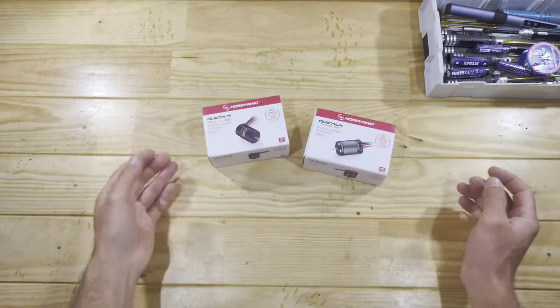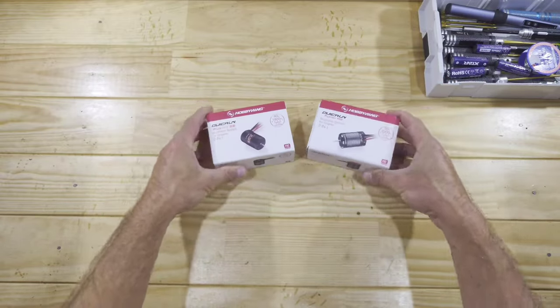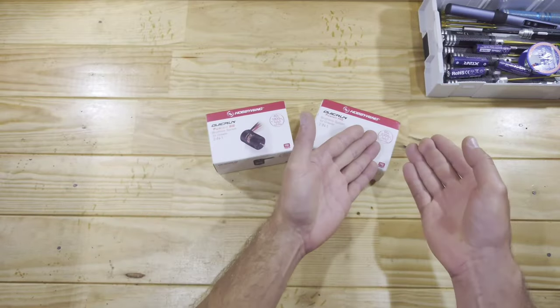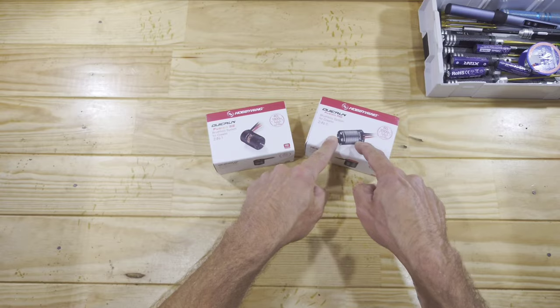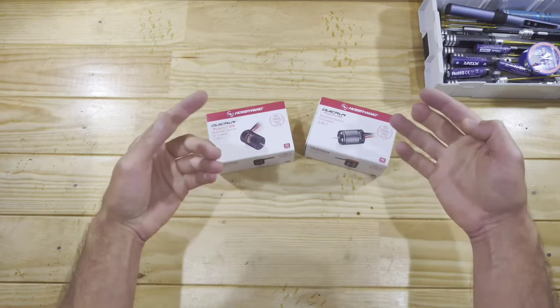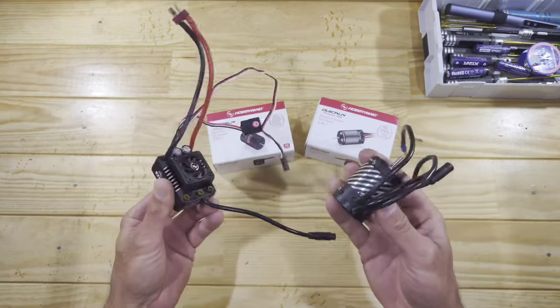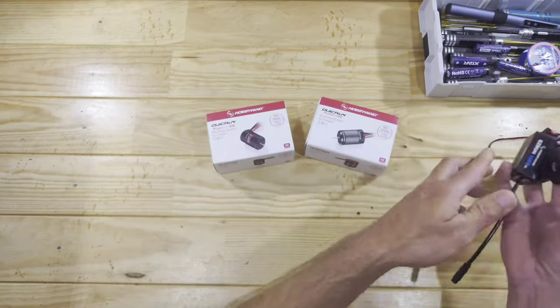So guys, we're going to have a look at these motors from Hobbywing. These are the Fusion — a motor and ESC combined into one little package. I know these have been on the market for a while, but for me it's a first. Normally I use a separate ESC and motor, but those are sometimes a bit of a struggle to fit in a car.